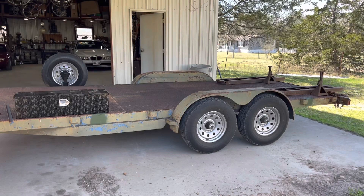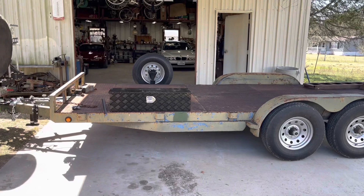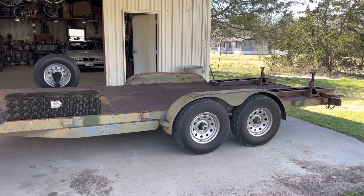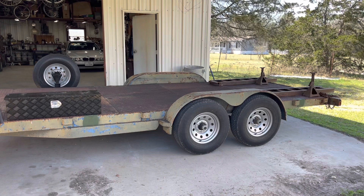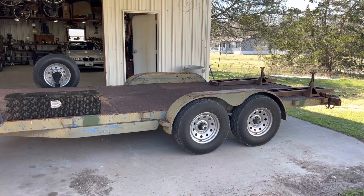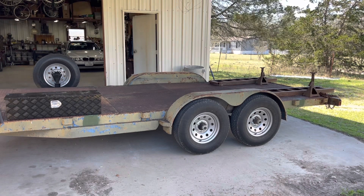The Weigh Safe weight distribution hitch was probably number four or five in my trailer upgrades. This trailer started off as an 18-foot flatbed trailer with a wood deck. I put the diamond plate on more than 20 years ago because the wood rotted out, but it had two 3,500-pound axles with five-lug wheels and smaller tires. I found Treather Parts Unlimited in Huntsville, Texas.